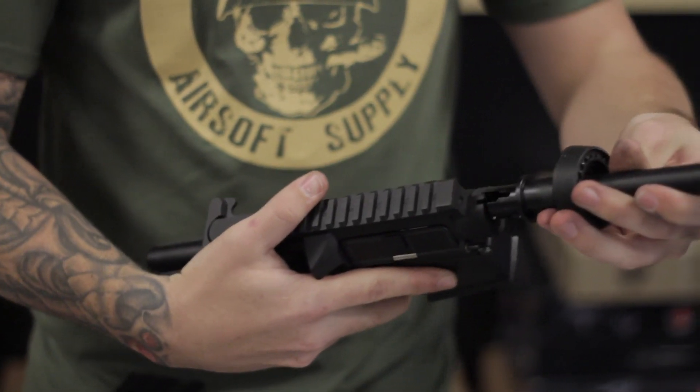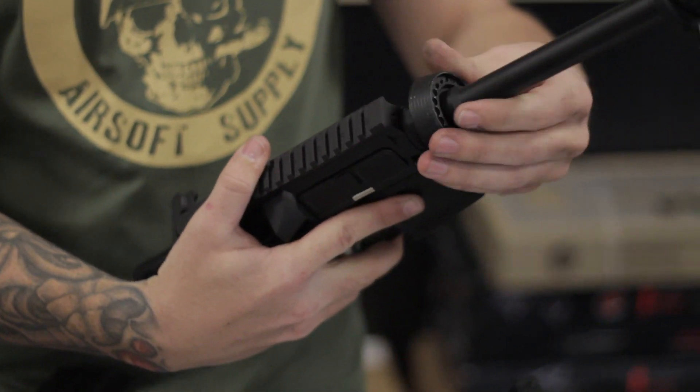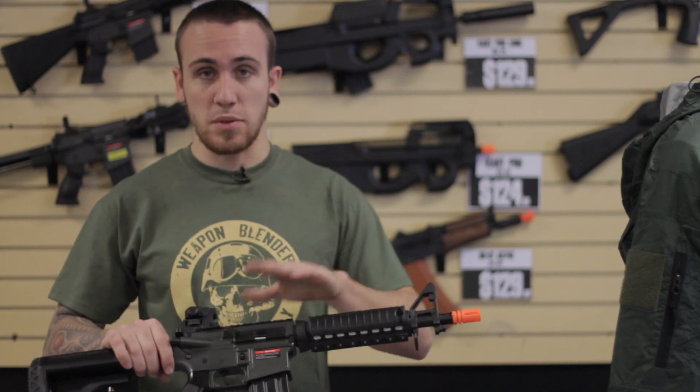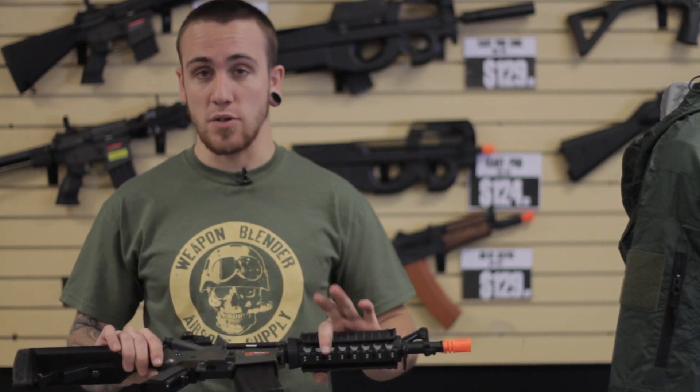I'm Alan with Weapon Blender Airsoft and I'm here to show you how to make your plastic body gun more sturdy. In order to do that, you'll need a metal body kit and a gun that has a plastic body that you want to make into a metal body.